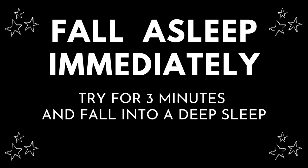Inhale deeply and exhale out through your mouth, releasing any strain you may have remaining in your muscles. Now come back to your normal respiration rhythm, and let your entire being enter into a deep state of tranquility.